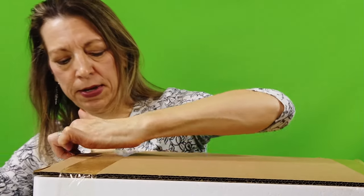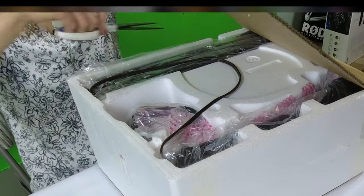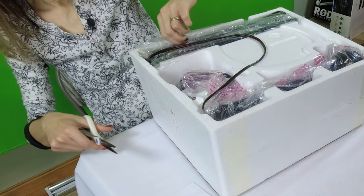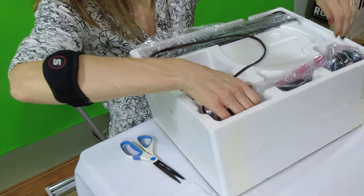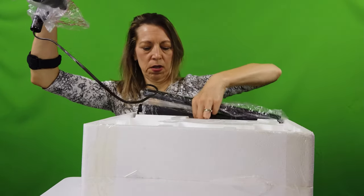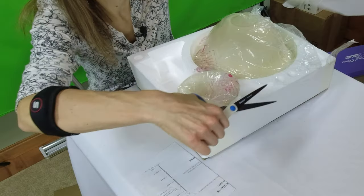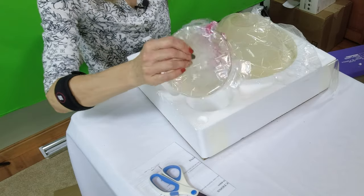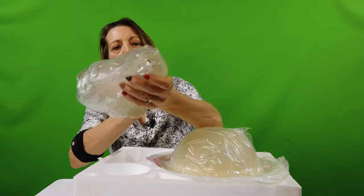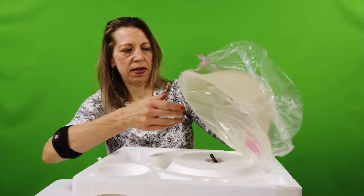Let's open up the box and see what there is to see. We've got instructions — probably a good thing. So we'll cut the tape and here we go. The styrofoam is in two pieces; let's take out what's on top first. Now let me slice some more tape — and there are the shades. It's a nice heavy glass shade.